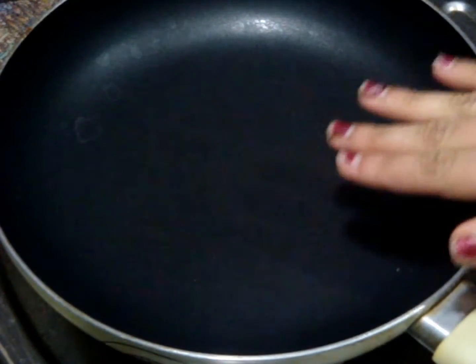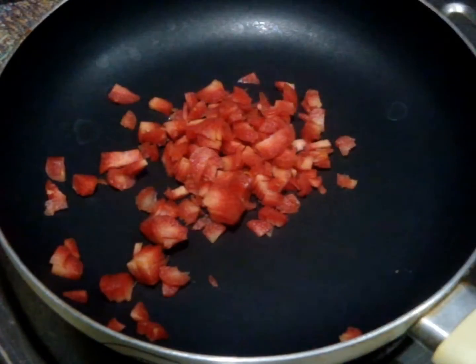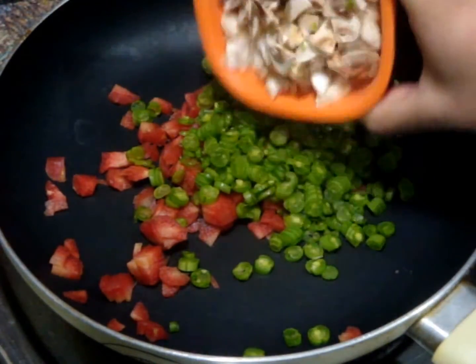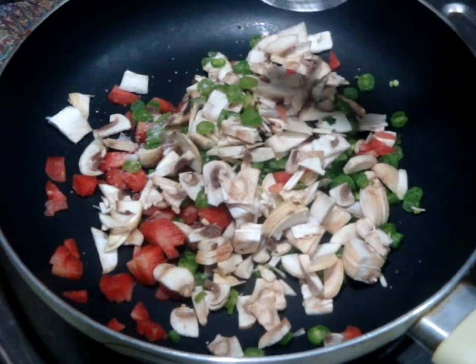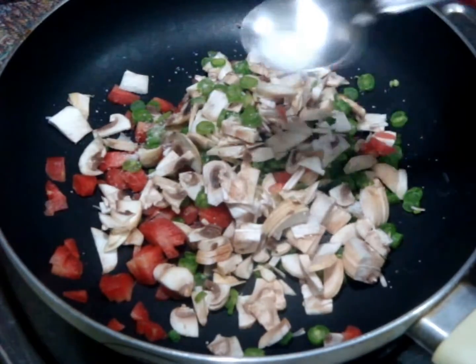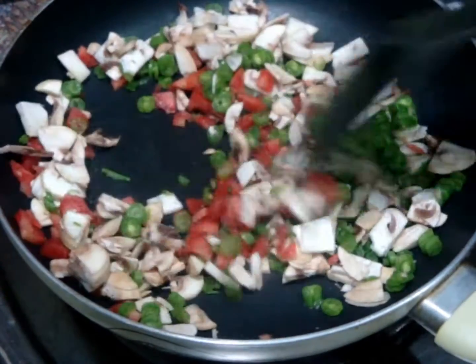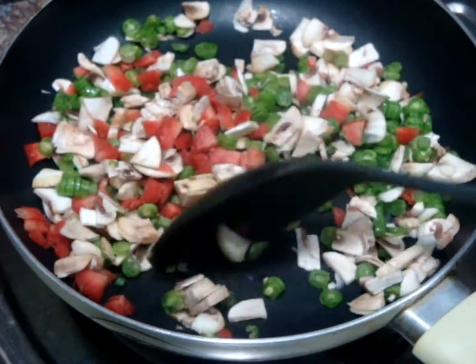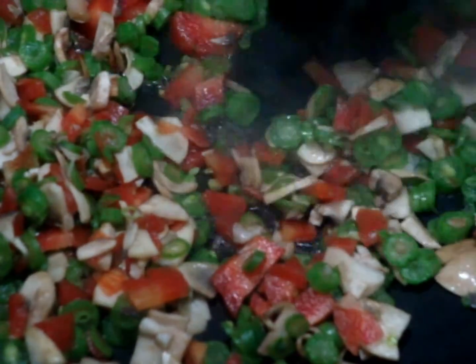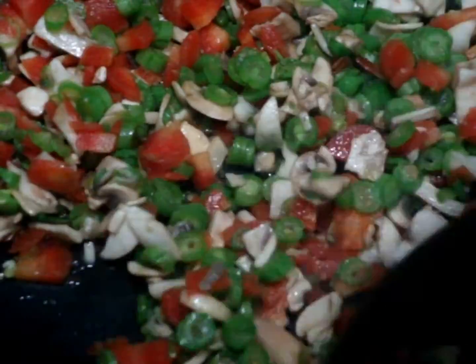First heat up your pan and when your pan is hot add very finely chopped carrots, french beans and mushrooms. Also add very little salt on these vegetables because the salt will help in releasing the moisture. Now without adding a single drop of oil, saute these vegetables on a medium flame. Can you see the moisture of these vegetables? Saute all these vegetables — I like the crunch so I will cook them partially.